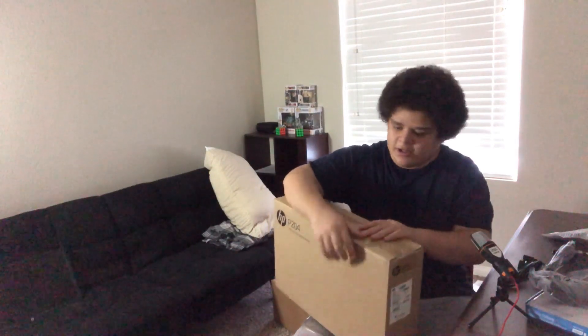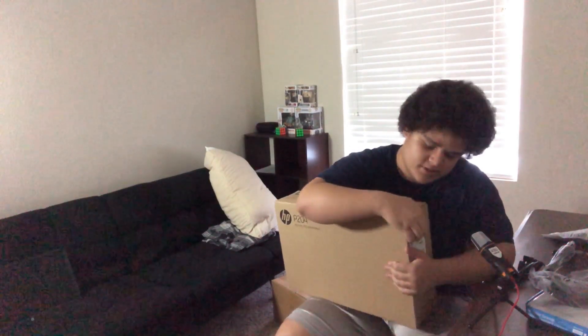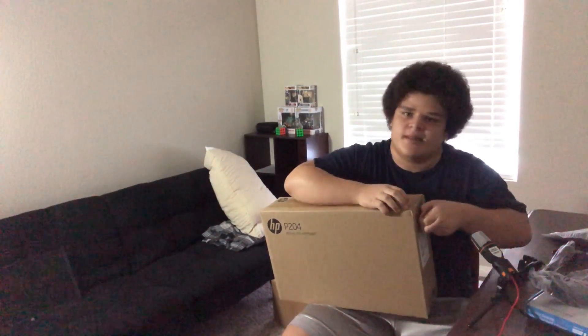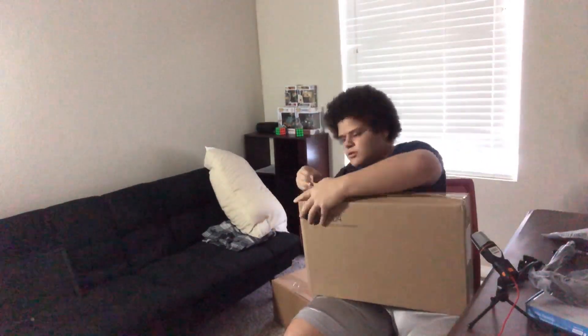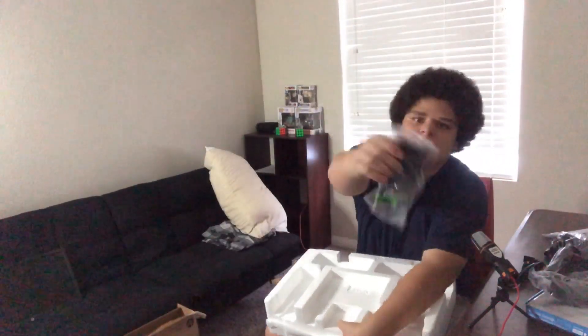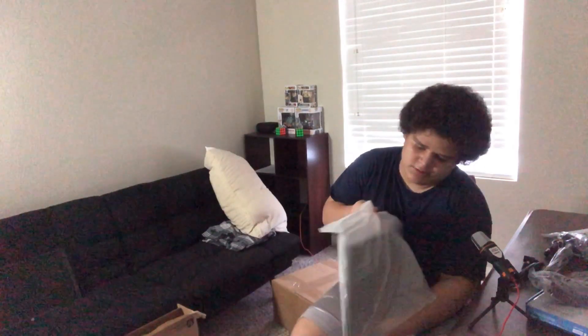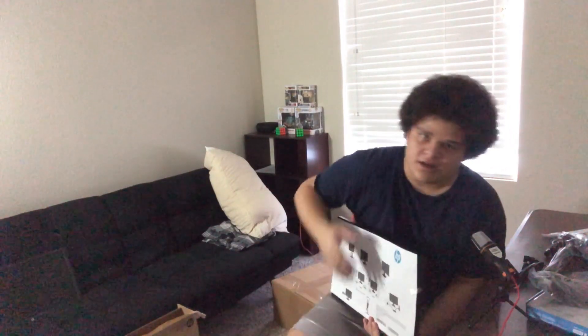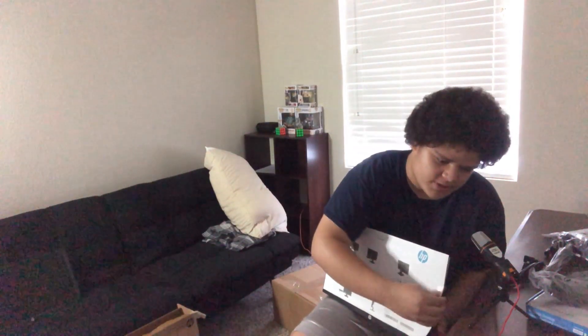Alright everyone, so now we're moving on to this box now. You have no idea how hard it is to do an unboxing video, because one, it's so hot and there's just a lot of stuff still on the box right now. But anyways, it's really exciting — all the stuff that's coming out of it. Alright everybody, so here is the other monitor. There are two of these 19-inch monitors.